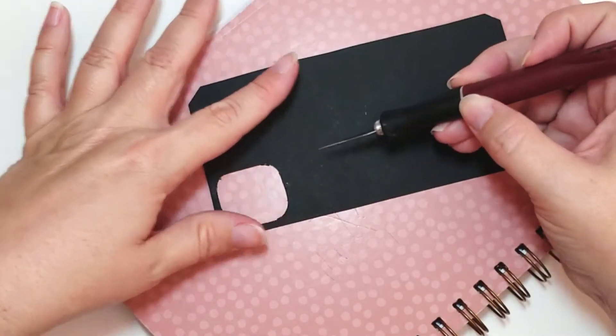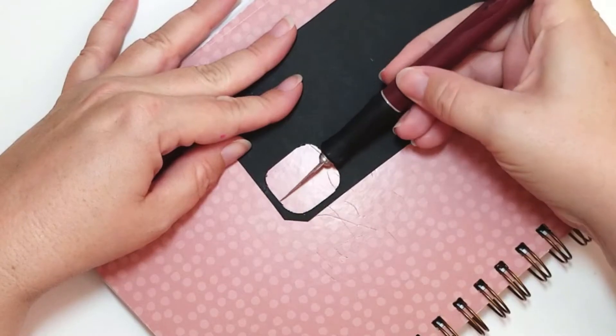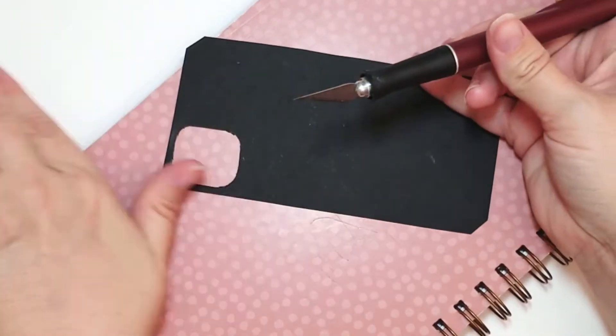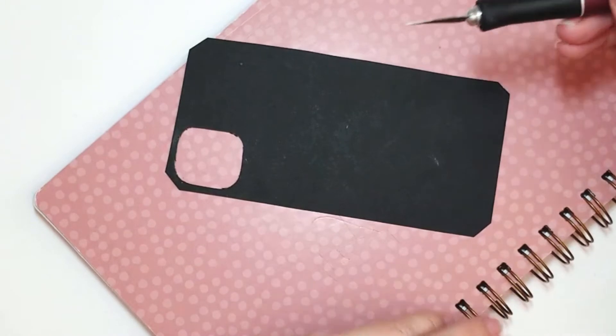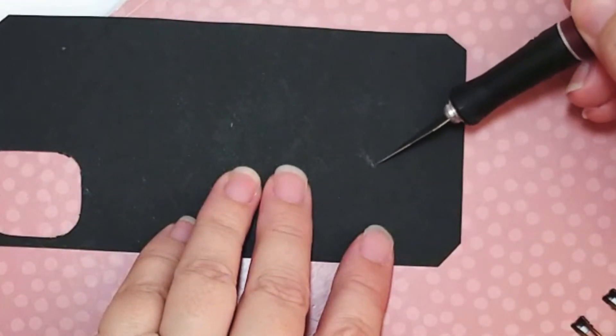There was white pen all over because it flaked off as I was cutting it. So you can take your X-Acto knife, put it parallel to the table, and kind of scrape it off.